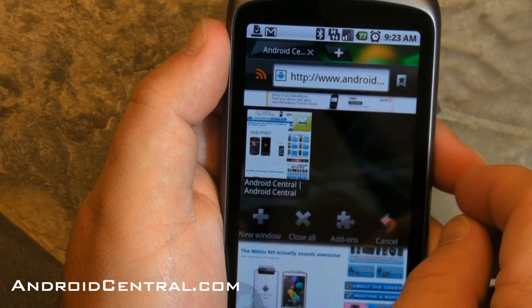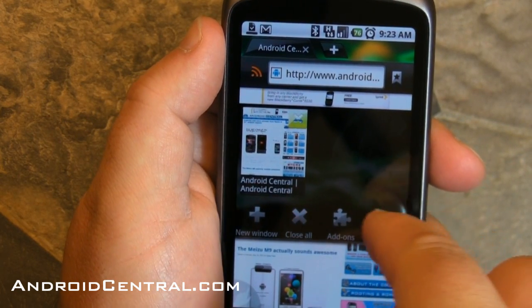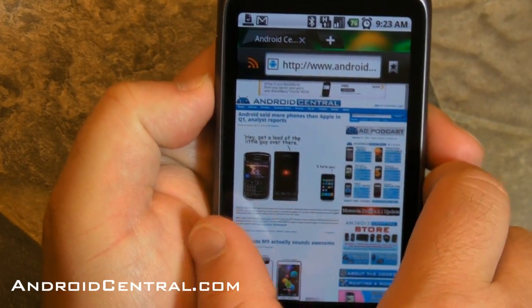Now there are the tabs, right? And you can slide over to the right, not the left. There you go. And if we open up a new window, you would see it there.